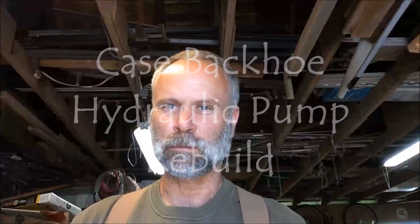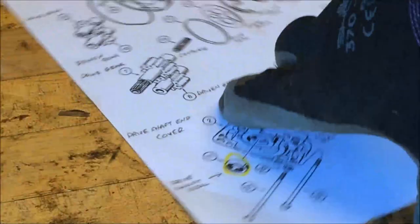Hey friends, this is Pat from Rain Country Homestead. Today I am pushing myself to work on a project I've been procrastinating on for a little while. I bought a rebuild kit for my hydraulic pump for the backhoe — it's been slowly leaking around the seal, and I really should get to changing that out. The weather's nice enough to work outside.